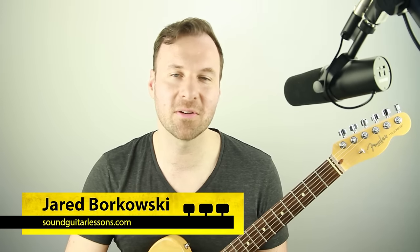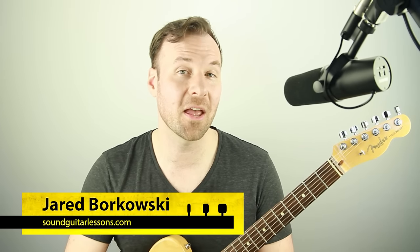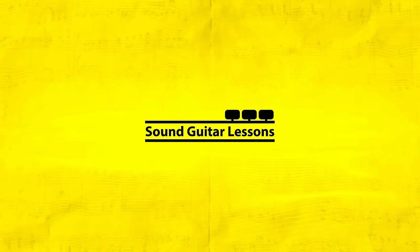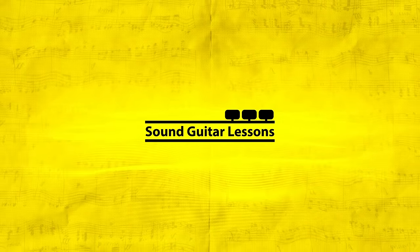I'm Jared Borkowski from SoundGuitarLessons.com, where I have courses that help guitarists express themselves more freely and confidently through musicianship skills like improvisation, fretboard theory mastery, arranging, and much more. If you're new here, welcome — please subscribe and follow. I have new lesson videos every week.